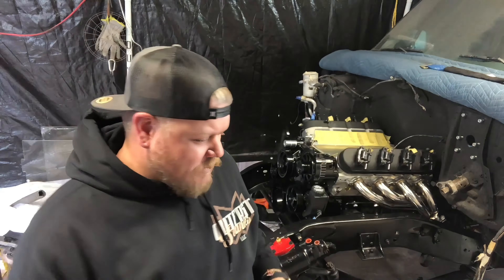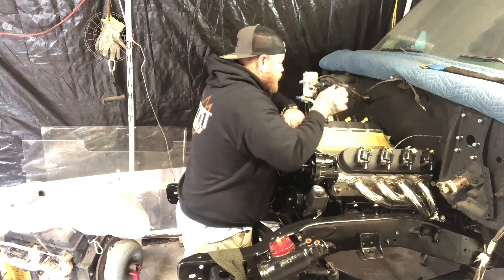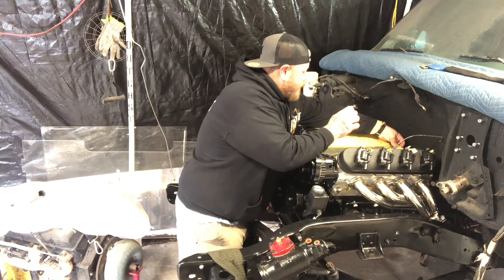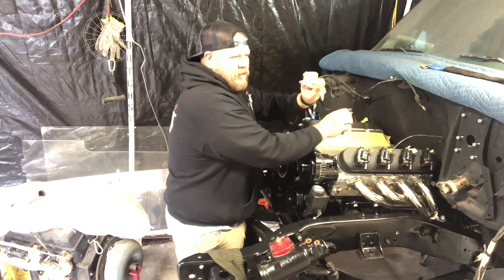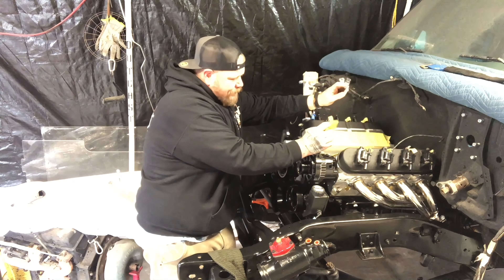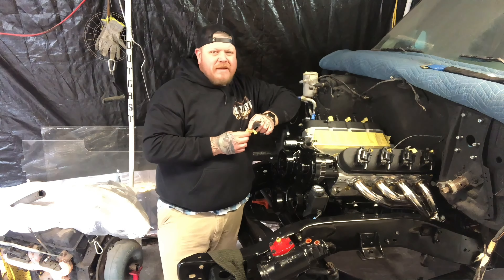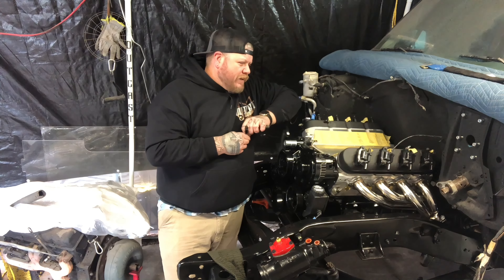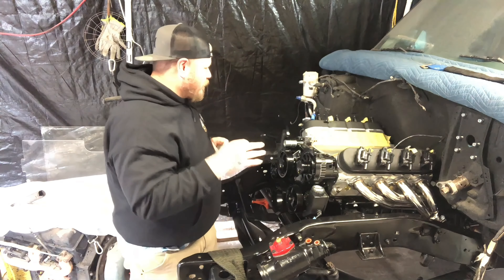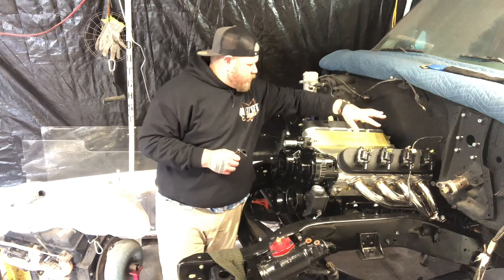We're out in the shop — you can see we got the blazer here. We still need to install the intake on the LS motor. This is the 6.0, I believe it came out of a 2000 Silverado 2500 or maybe a Suburban. Nonetheless, it's been fully rebuilt — it's got heads and cam, new connecting rods, all new lifters and pushrods. We got a blacked-out serpentine kit and some polished headers. The next thing we're doing is installing our Holley Sniper EFI intake, fuel rails, fuel injectors, and throttle body.